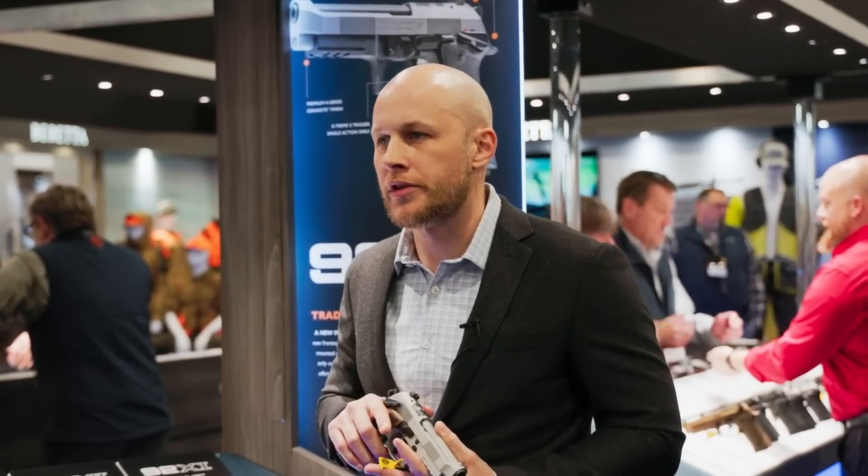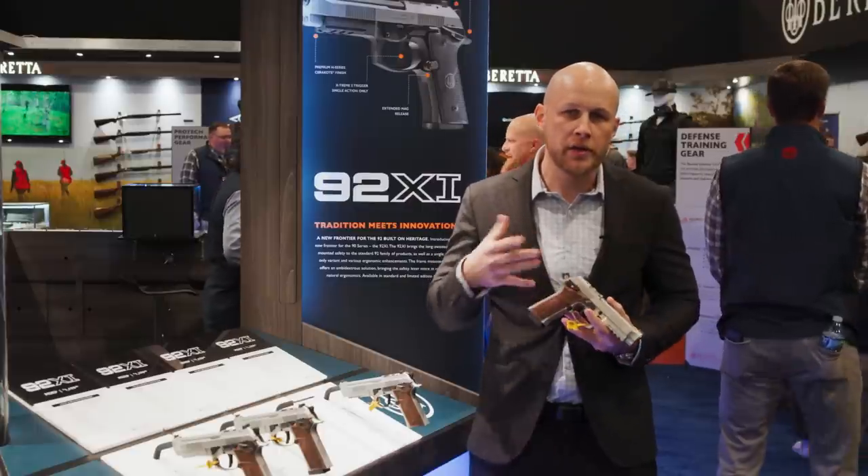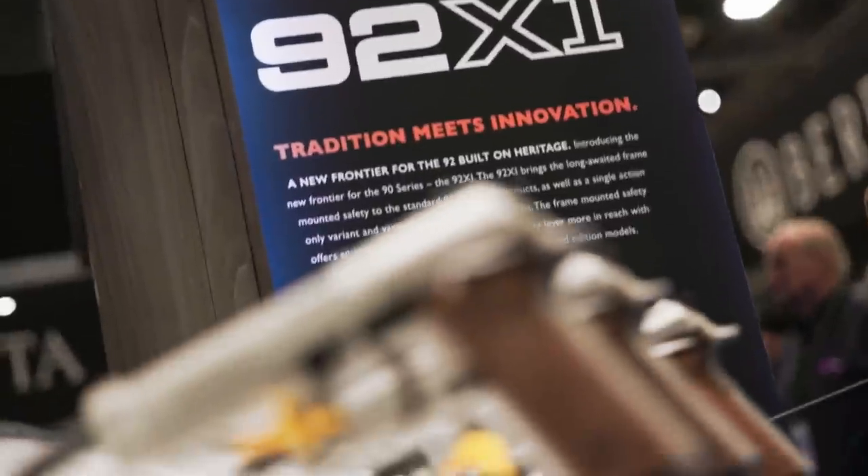This has been a request for years to develop a frame-mounted safety 92. So we decided to take all the learnings from the 92x Performance and scale them into a more entry-level competition pistol for the 92.